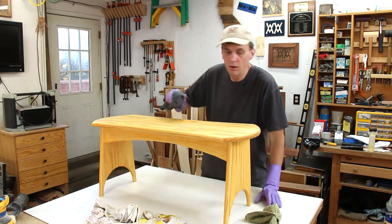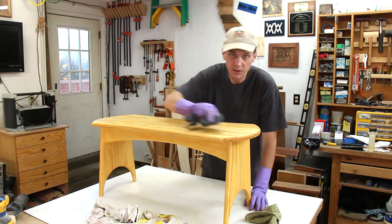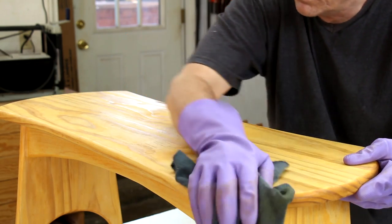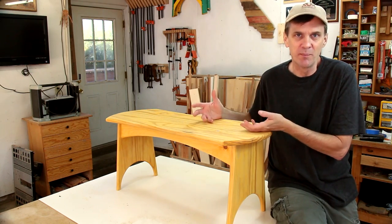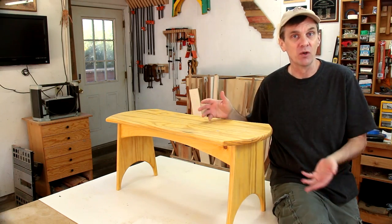I really think the fun part about building a five board bench is that the construction is so simple you can really make it your own and modify the design any way you want.